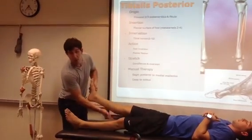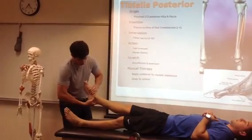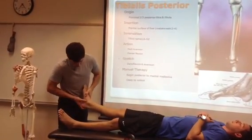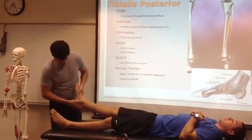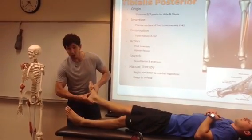This muscle is posterior. What this muscle is going to do is plantar flex the foot, and it's also going to invert — plantar flex and inversion. Now to do the tissue work, we have to first find the tendon. To find the tendon, we take the foot into slight eversion and plantar flexion, and we can see the tendon traversing.